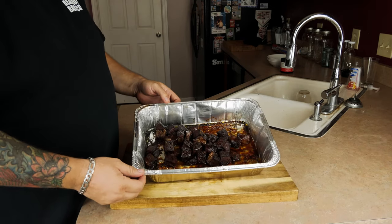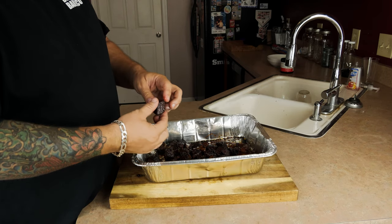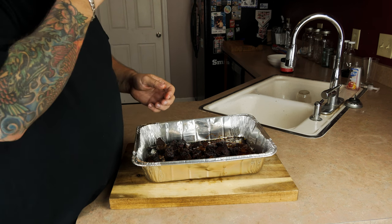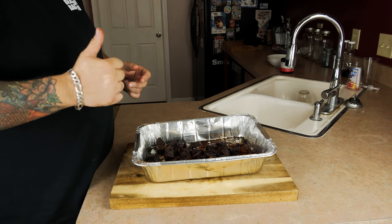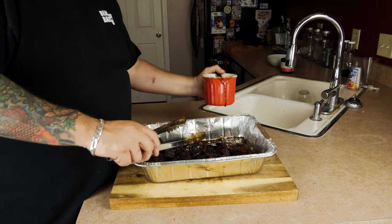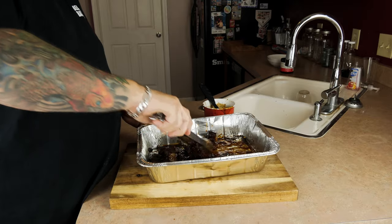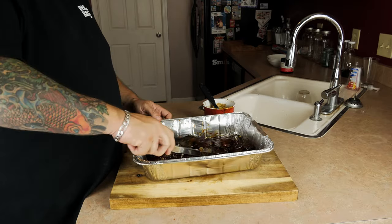Here we are — the finished product. They look like burnt ends, they feel great, they're soft. I'm going to have to give one a taste. Whoa — the flavor in this thing is crazy. I never imagined a chuck roast could taste like this. I'm going to go ahead and slab these in some extra sauce, toss them around a little bit, give them a fresh coat — I think that's the final touch to really set these off.